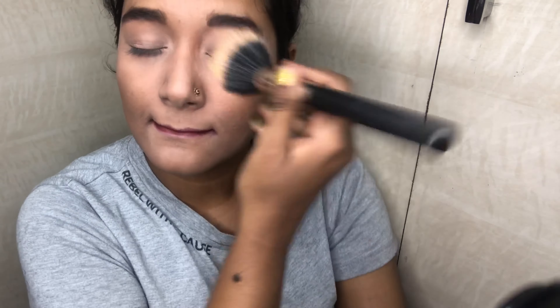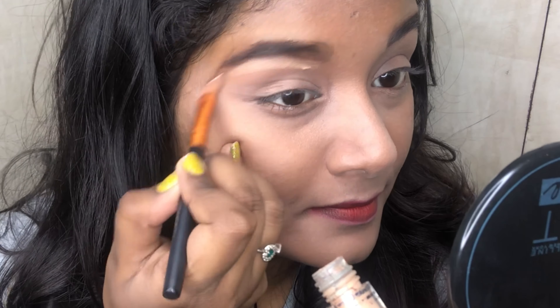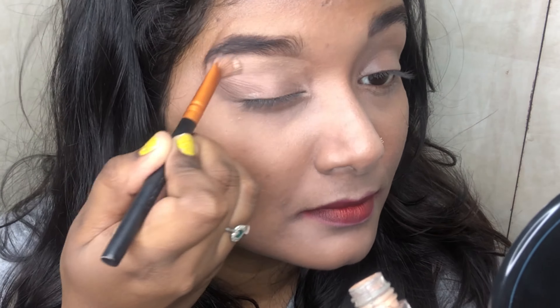Before moving to the eyeshadow, I need to dust off all the powders I used to set my face. Now I'm going to give my eyebrows a proper shape using a concealer.